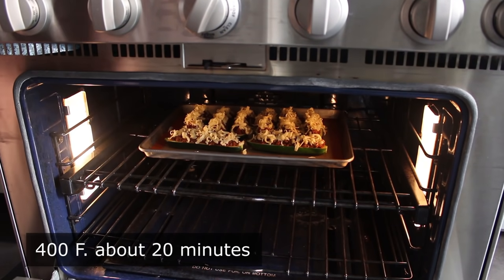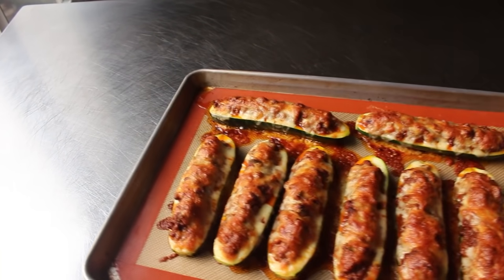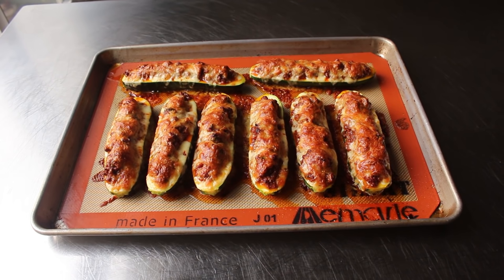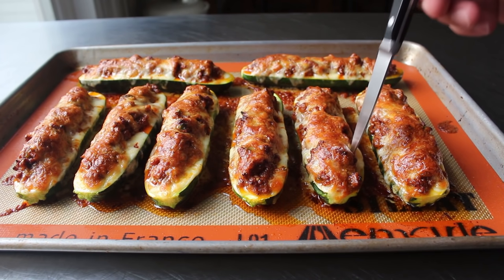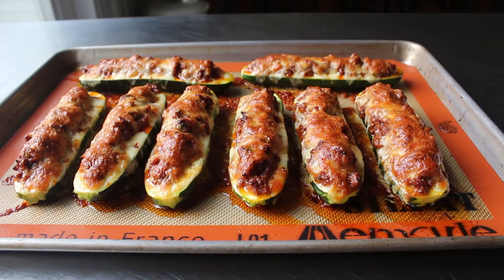We'll bake until our cheese is beautifully browned and our zucchini is just barely tender — we'll know by poking it with a fork, toothpick, skewer, or the tip of a knife. While we don't want soft and mushy and collapsed, we really do want these fully tender. And of course that's just my preference — just like real tacos, you can do soft shell or crunchy shell, so if you want to cook these less, go ahead.